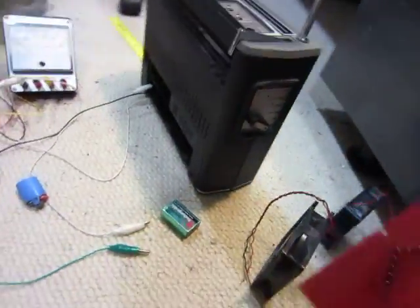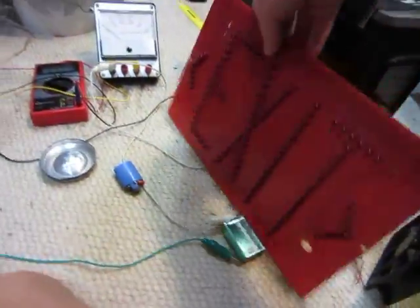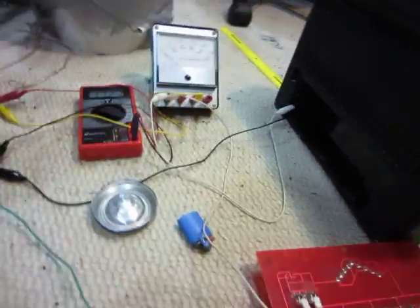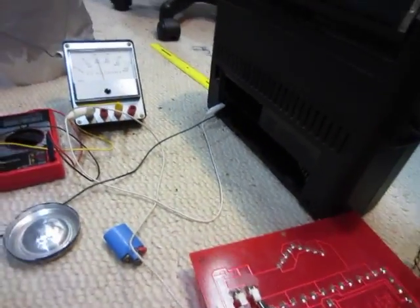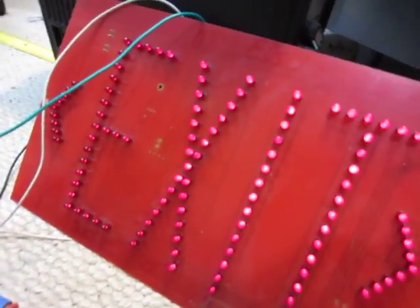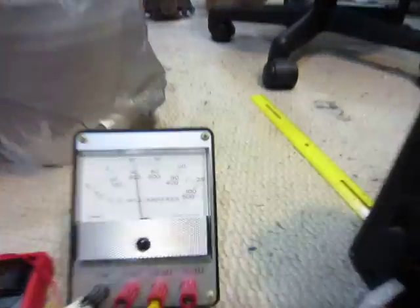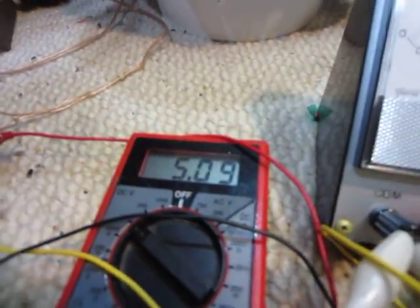Another good test would be this exit sign. It's not real bright, but it's 108 LEDs. That's pretty good. It's lighting up a bit there — not real bright, but it makes the engine work pretty good. It's here on 40 milliamps at 5 volts.